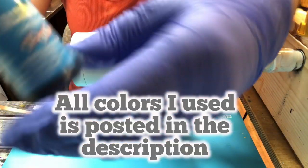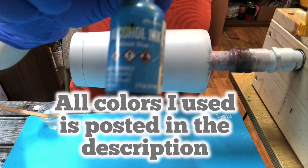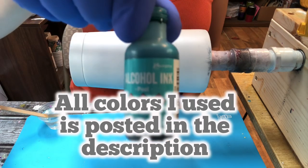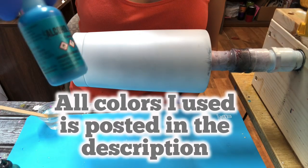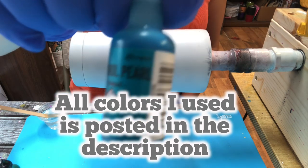You're also going to need alcohol ink. The colors I'll be using today are from Tim Holtz: sailboat blue, pool, and mermaid. I'm also going to try this alcohol pearl — it's called Tranquil, also from Tim Holtz.